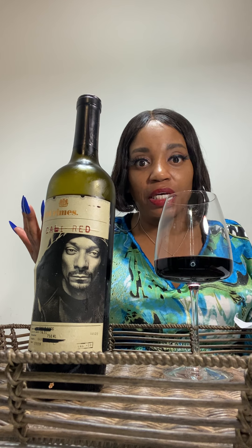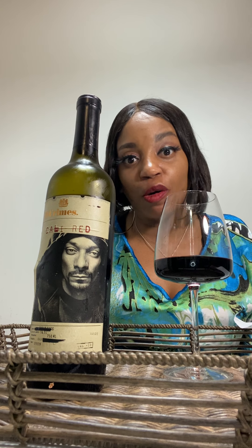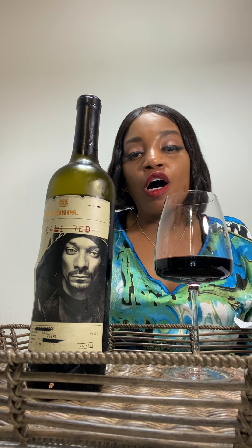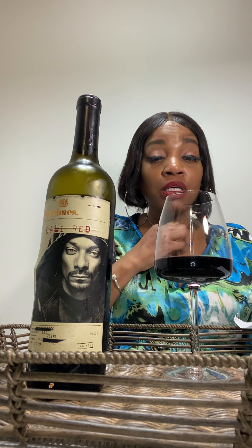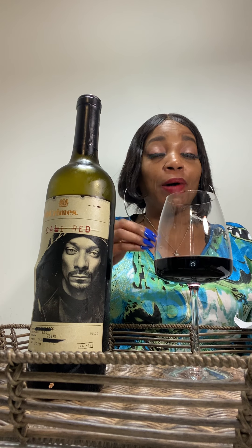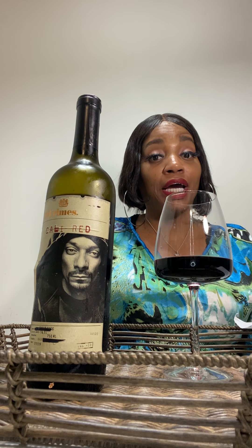I thought this was genius marketing — it's genius. I want a bottle with my face on it saying three different things, it's probably gonna be hella funny. I really like this wine. Coming from a rapper of his stature this is presidential, it's huge. We need a lot of Black and brown people in the wine industry and I am so glad that Snoop partnered with 19 Crimes.